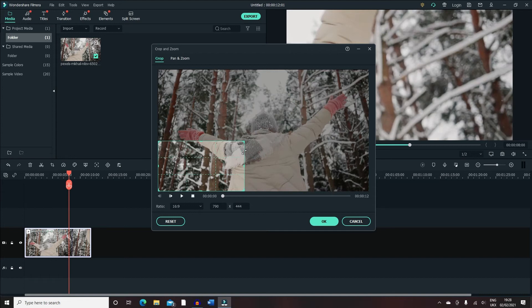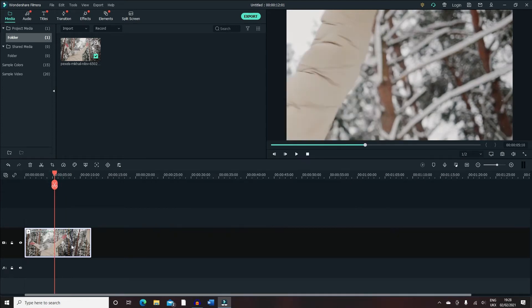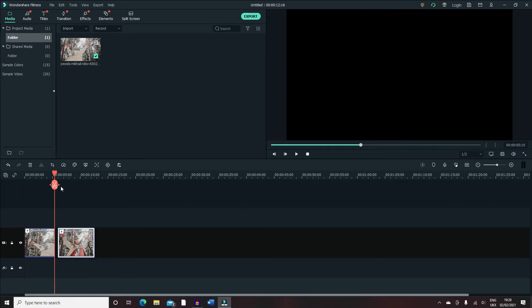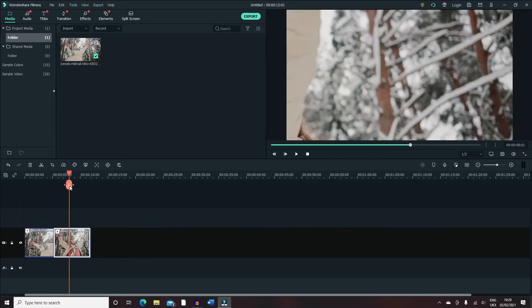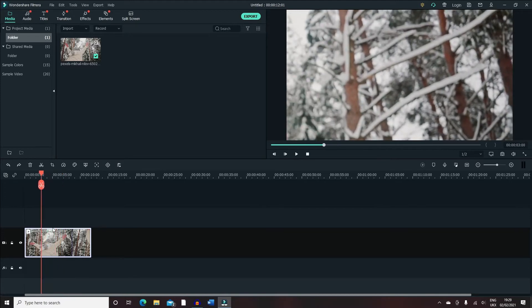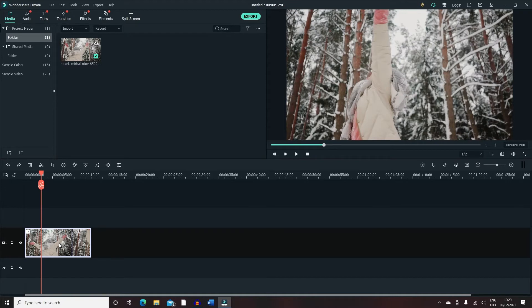So that's a simple way to zoom into an area for the whole video. You can also split the clip — for example, pressing Ctrl+B will make a split. An alternative way to make a split is by clicking on the scissor icon, and that should make a split for you.